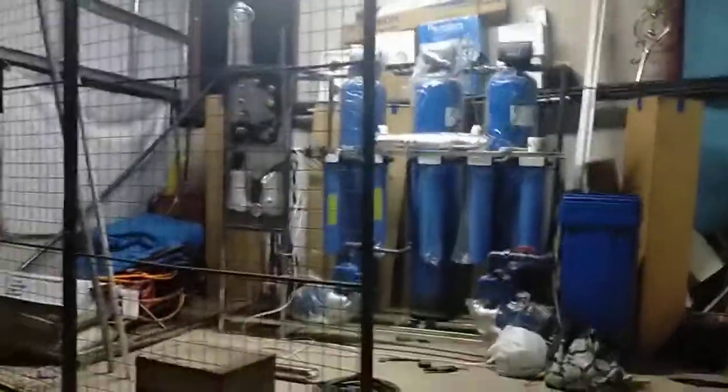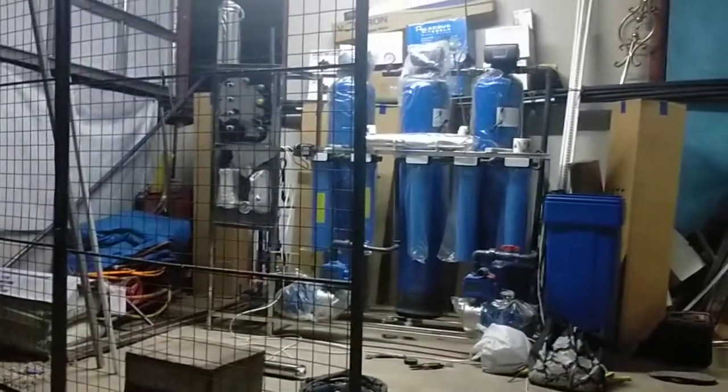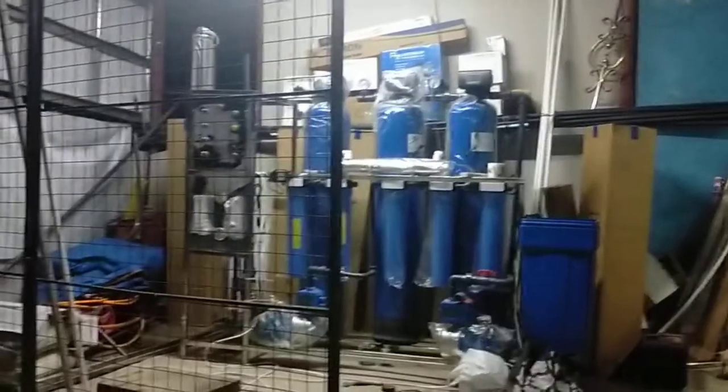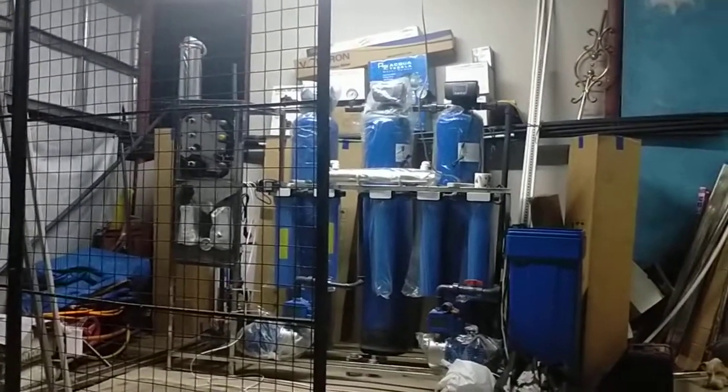Good evening guys and welcome to Water Process and Engineering Services. Today is Friday, and welcome to my vlog. Thank you very much to all my 179 subscribers.